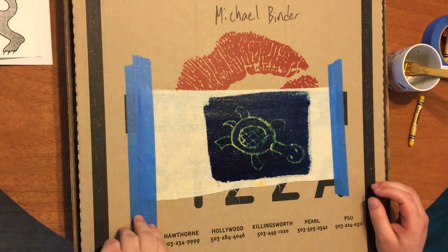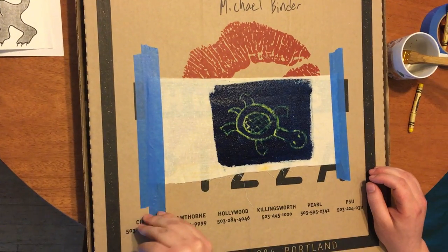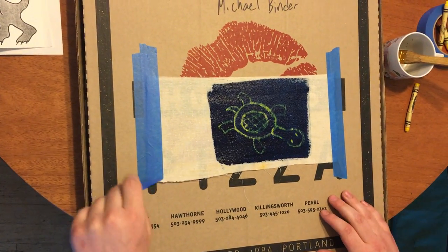Then I'll remove this and hang it to dry, and then it'll basically be ready.